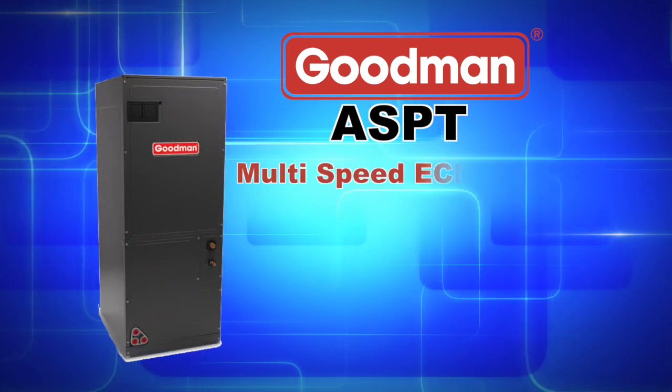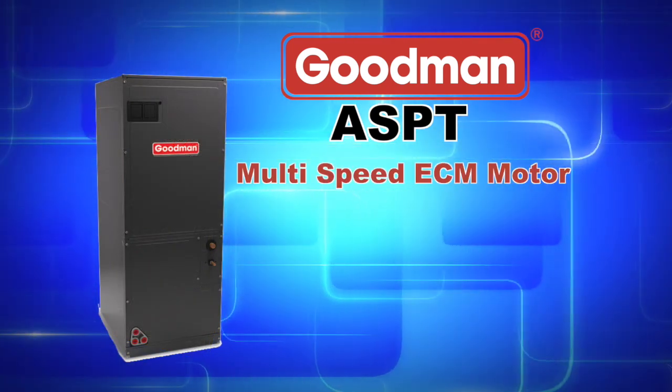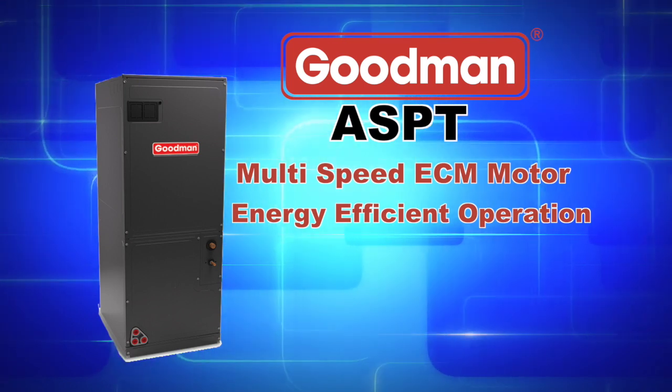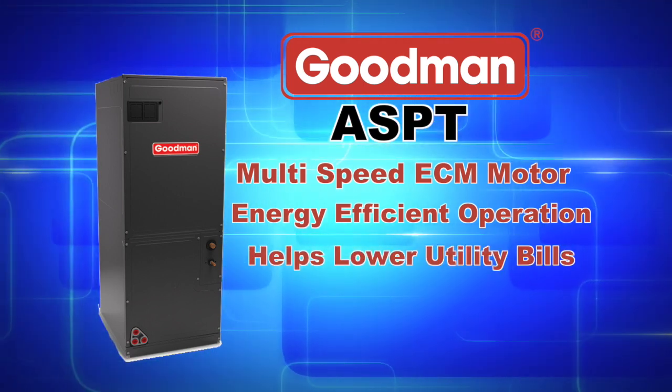The multi-speed ECM blower motor found in the ASPT features energy efficient operation which helps to lower utility bills compared to single speed motors.